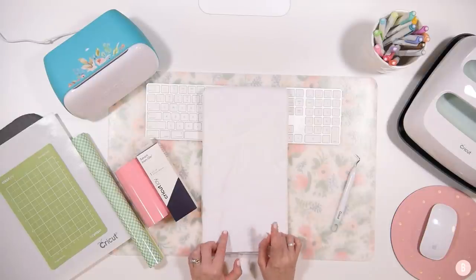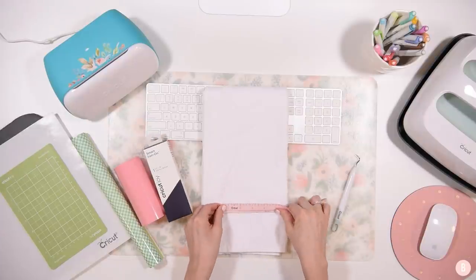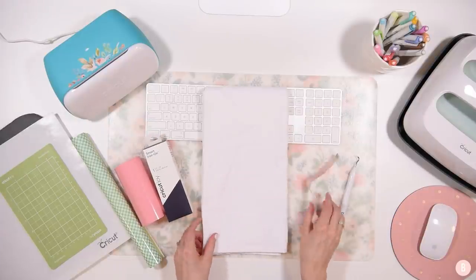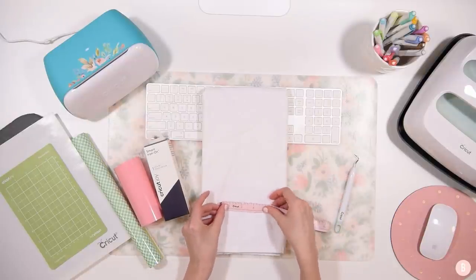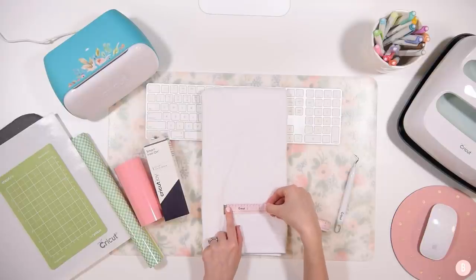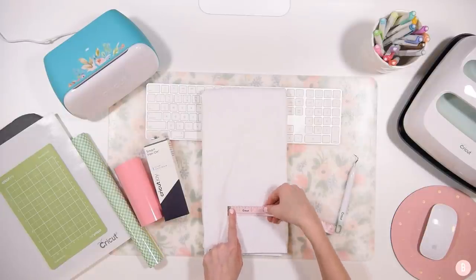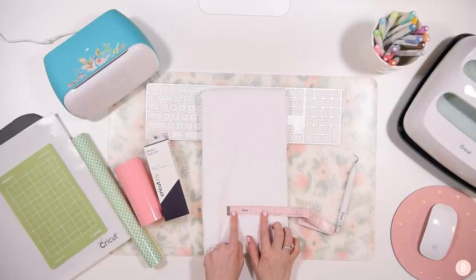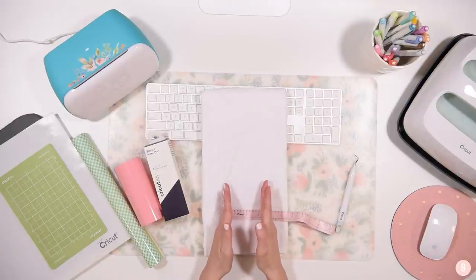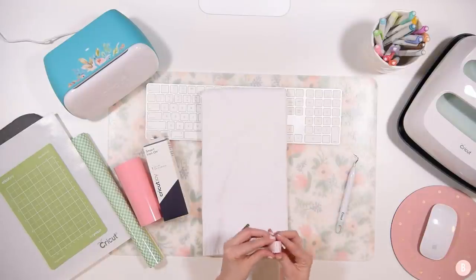I'm going to measure this really quick — I think I'll fold it the way I want. I think my design is going to be about three to three and a half inches wide, and that's going to be just about this wide on this towel. So let's go ahead and pop into Cricut Design Space.